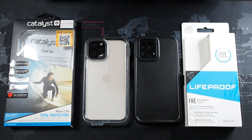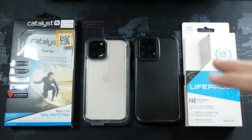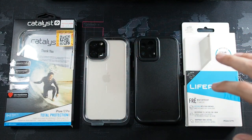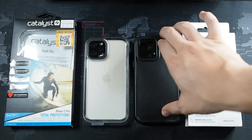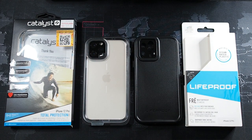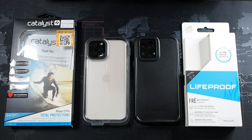Just a little disclaimer: I've used each of these cases individually for approximately a week — a week with the LifeProof and another week with the Catalyst — so I can give you my honest opinion on both. By the way, the LifeProof is actually a loaner unit that I have to return, and the Catalyst is a case I purchased myself with my own money since they do not sponsor this channel.